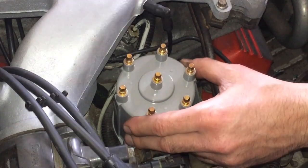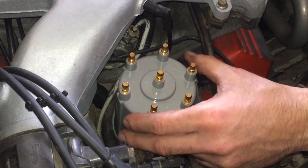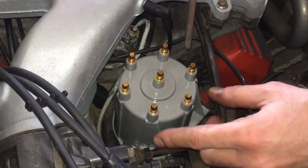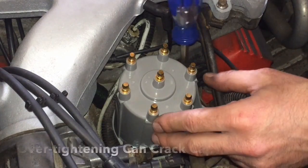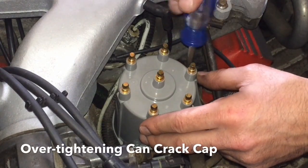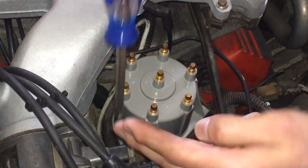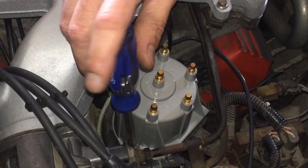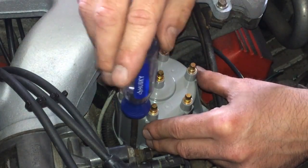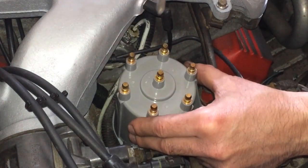Gently slide that into place. Work it in by hand so we know it's got a good connection and it's locked in. Make sure you line up the screws. Now take a Phillips screwdriver and gently tighten that — you do not want to over-tighten it because you will crack it and have to replace it, but you also don't want it loose. So just take your time and tighten everything up. There we go — nice and tight.